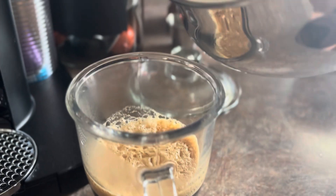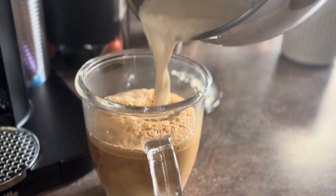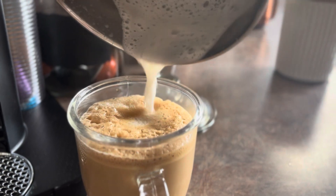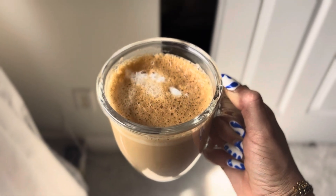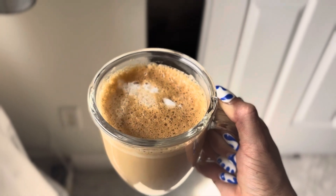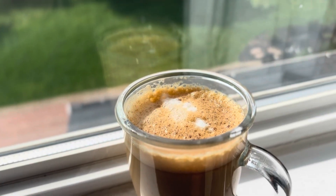When it's looking nice and fluffy, we're going to pour it into the glass. This looks absolutely delicious — I'm so excited. Alright guys, here we have it. This looks absolutely stunning, I cannot wait to try it — let's taste test!